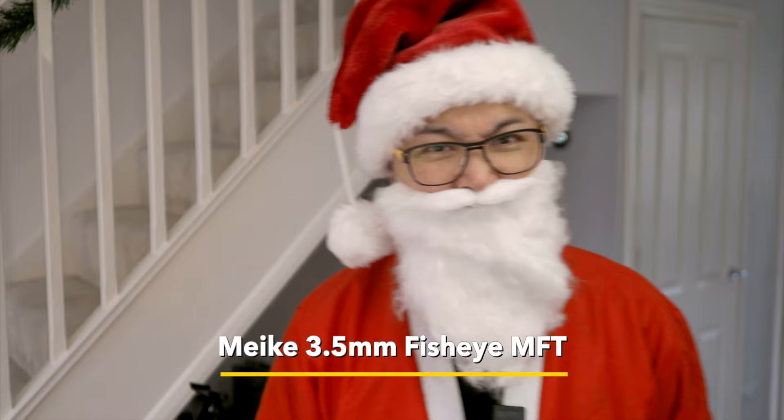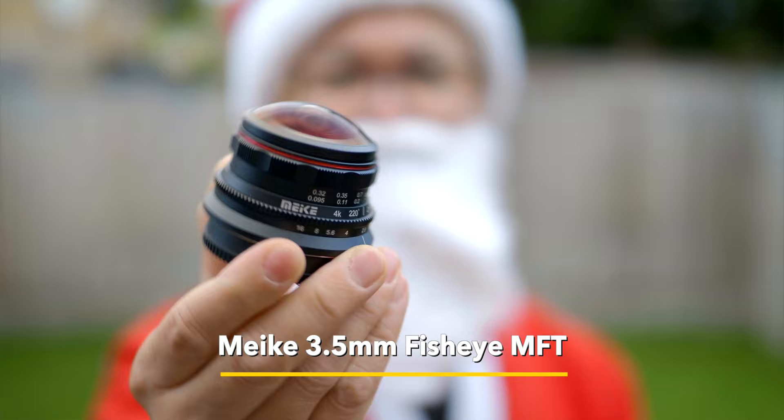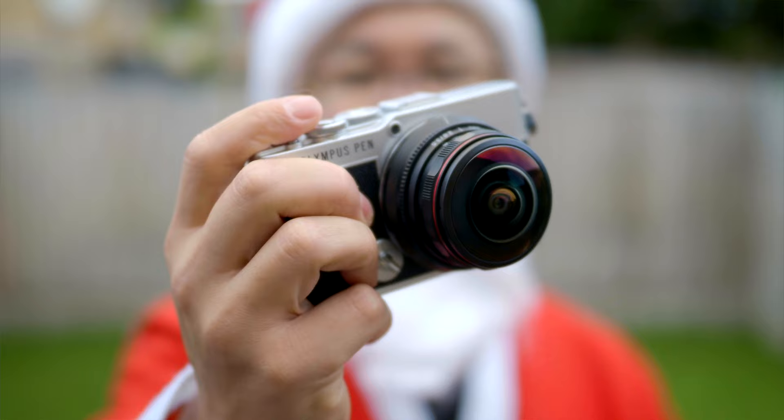My second lens is this tiny little fisheye from Mikey — I don't know — but it looks cool. It gives me a full circular image that looks like a bubble. How fitting for this time of year! And the best thing is it makes me look 20kg lighter, and I can fit all my reindeers and friends in my selfie too.